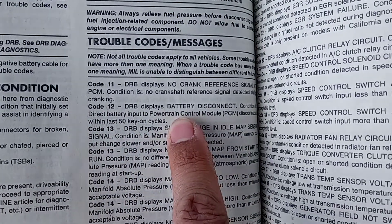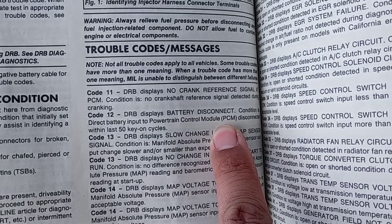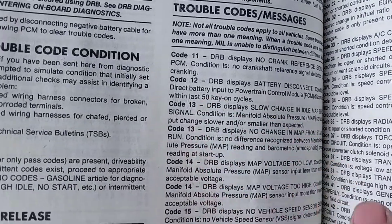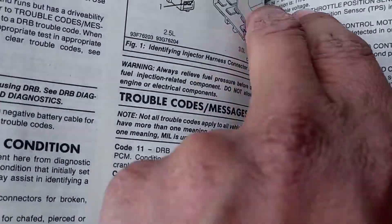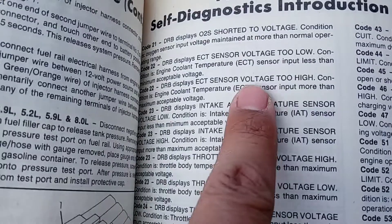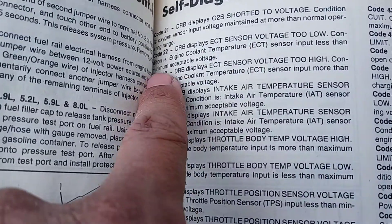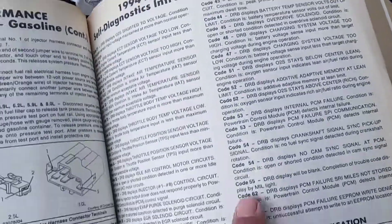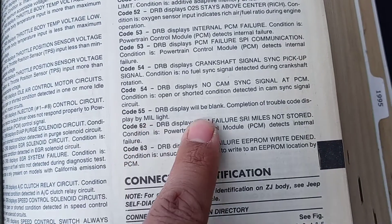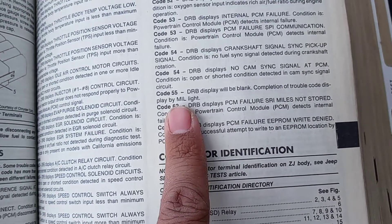Code 12 is battery disconnect — direct battery input to PCM disconnected within the last 50 key-on cycles. That just means the battery's been disconnected. Code 22 could be ECT sensor voltage too high or voltage too low. And code 55 means completion of trouble codes displayed by light.